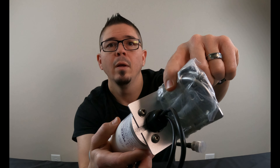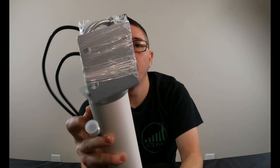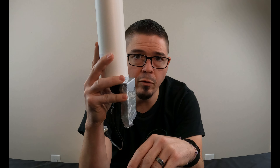It comes with hardware — a set of U-bolts that go into two slots on the back of the antenna mount for post mounting. So you can mount this on a post, pole, anything like that.